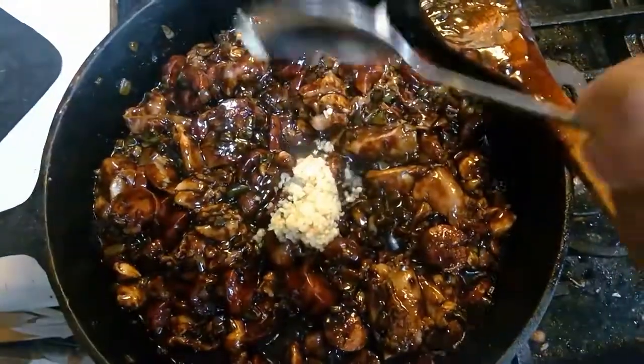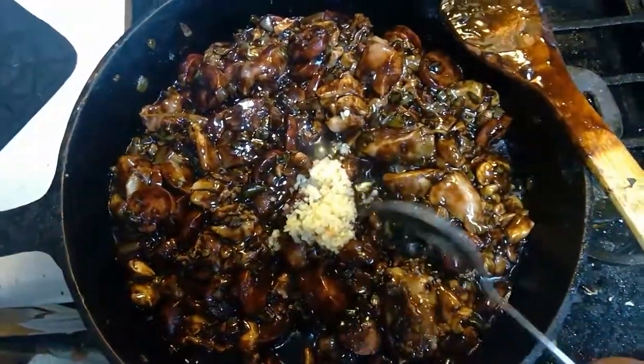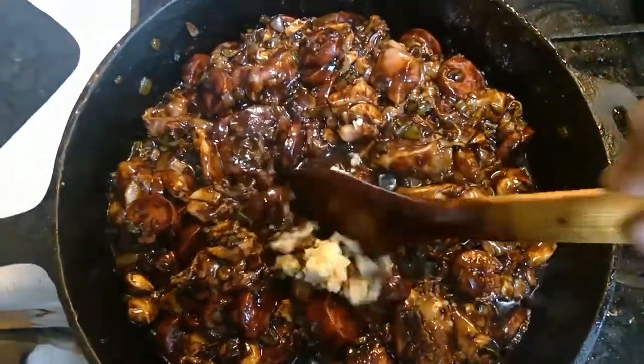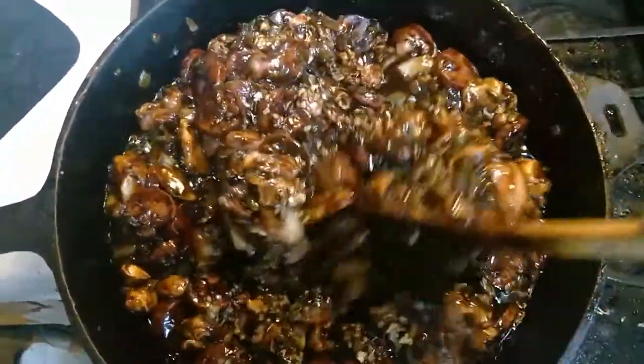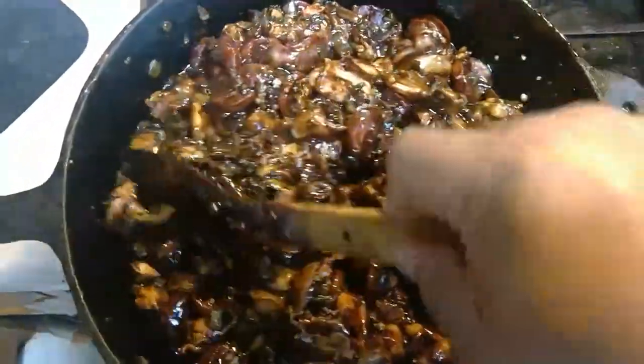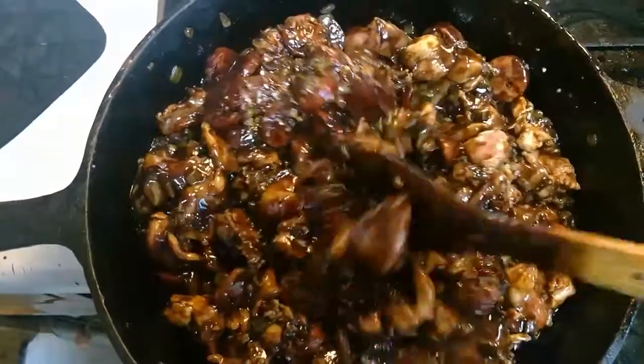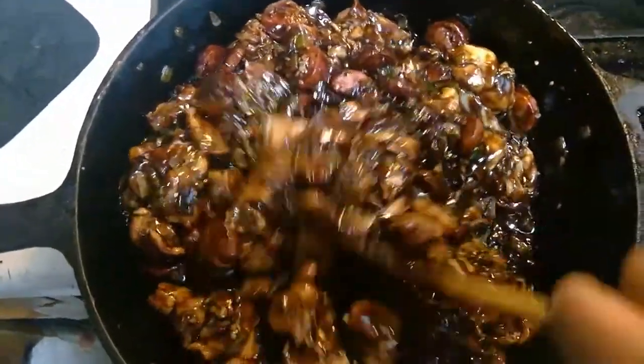Once we get our meat submerged, we're going to add our minced garlic. Stir. We're going to let our pot cook for about three to five minutes until we start to see a small boil.